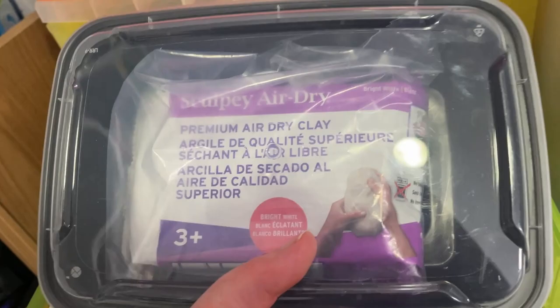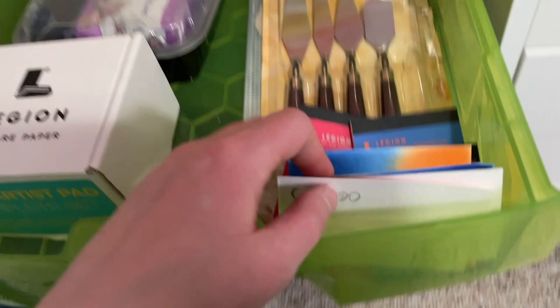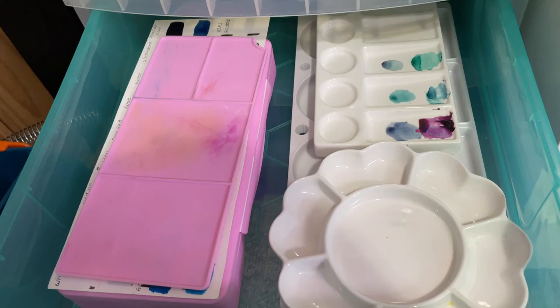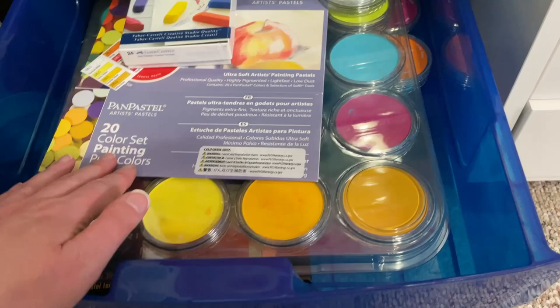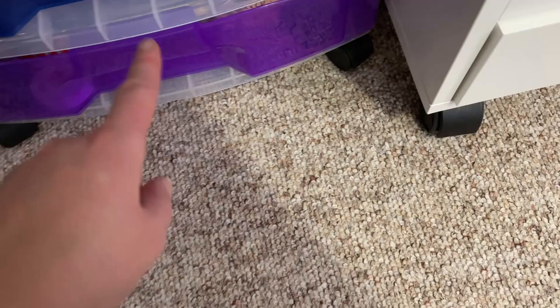In here I've got the clay I was using for those little clay figures — this is Sculpey Air Dry Clay. It works really well and I keep it in a Ziploc bag inside a container to keep the air out. I've had it for over a year and it's still workable. I also have some palette knives, the Legion paper pack I was playing around with, some porcelain palettes, and different palettes I like to use. Under here I've got my pan pastels and extra pan pastels, and below that a 36-set I don't really use a lot and a Faber-Castell 24 pastel set. I typically stick with pan pastels and pastel pencils.